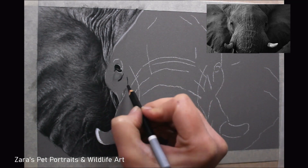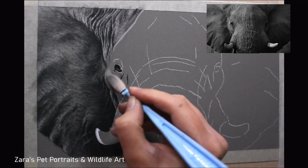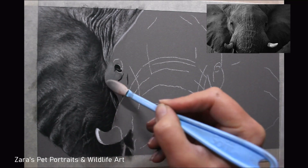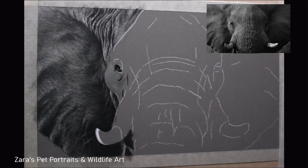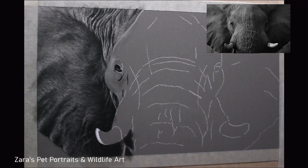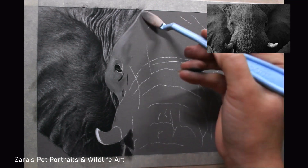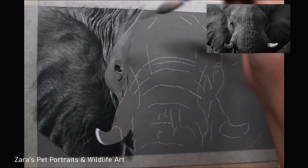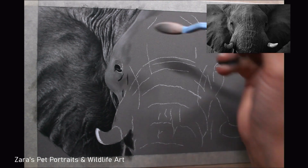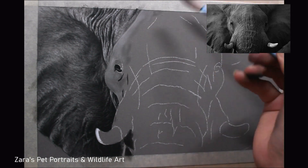Before I started working on the pan pastel base on the face, I blocked in the basic shape of the eye and the brightest white reflection in that corner of the eye to make sure I didn't lose that with these soft sponge tools. It takes some practice to get right close up to detail you've already started, but it can be done as you can see here. I'm not blending the detail I've put in the ear on the left, but you do have to be careful when using these sponges.